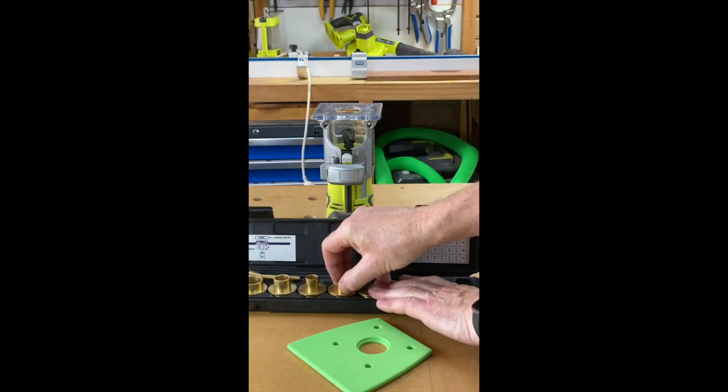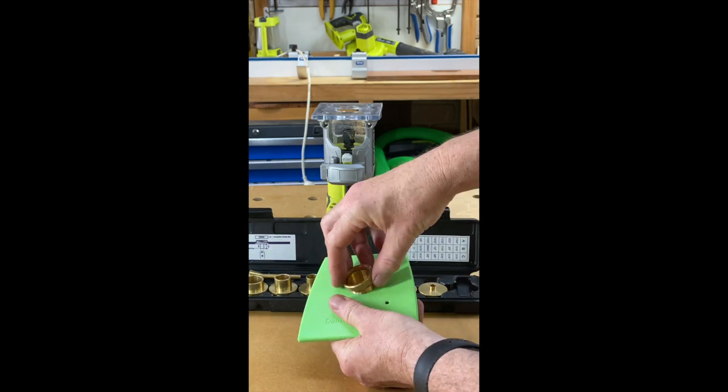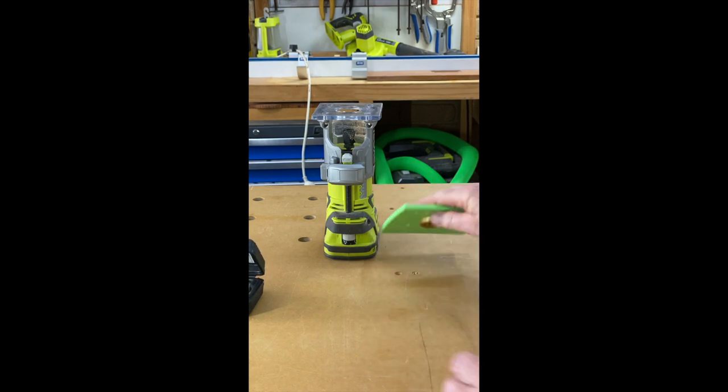So we select the template following guide we want to use, insert that into the base, we take our ring and screw that up tight to hold it in place. Now all we have to do is put it on the router.